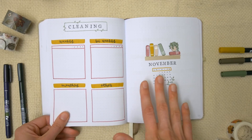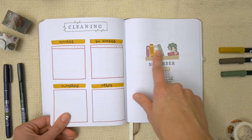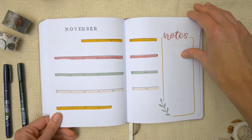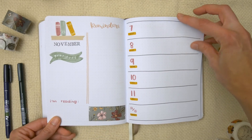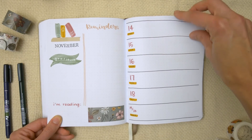Then we've got November — this is a theme I've done quite a few times before, a simple little bookshelf, and I decided to include a mini calendar underneath. This is some more of my washi tape from the Washi Tape Shop.